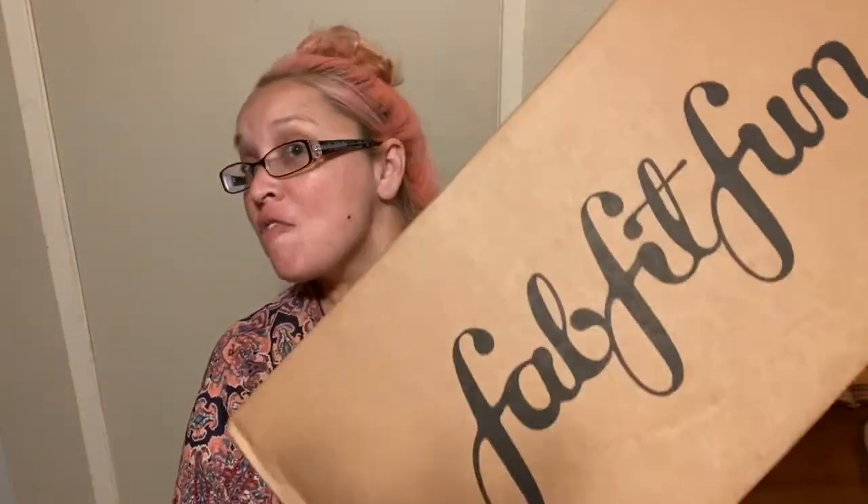Hey guys, welcome back. So today I received my FabFitFun box and we're going to go ahead and jump into it because I can't wait till tomorrow to do this. If you're ready, let's dive into this.